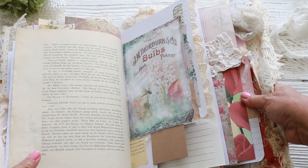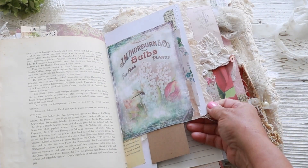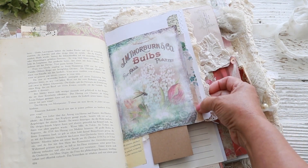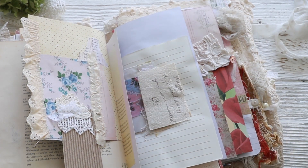Oh, this is a printable — I love that. And some more of the eyelet trim. And then I added a piece of some other wallpaper printable, and another little piece here. So I kind of made up my own little collage. And this is also a wallpaper printable.